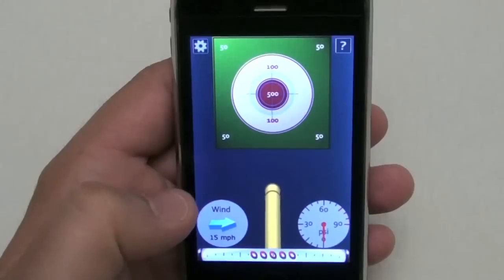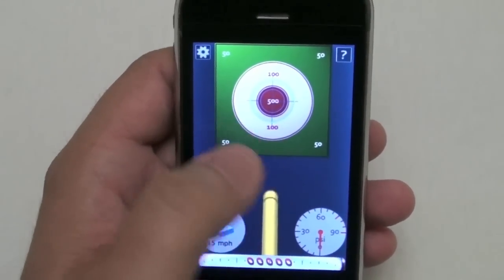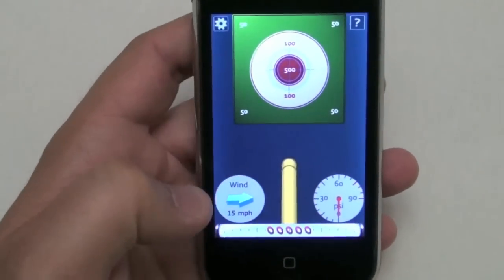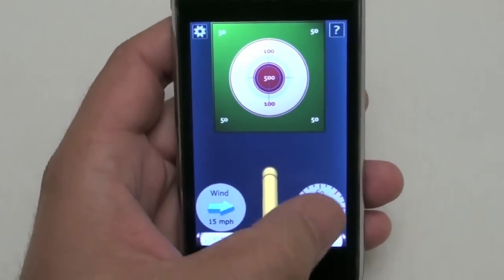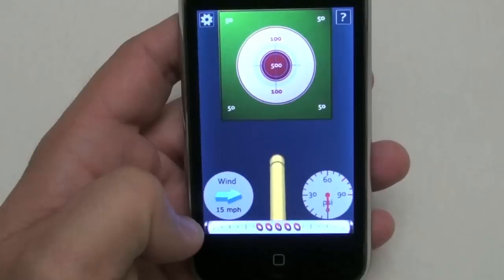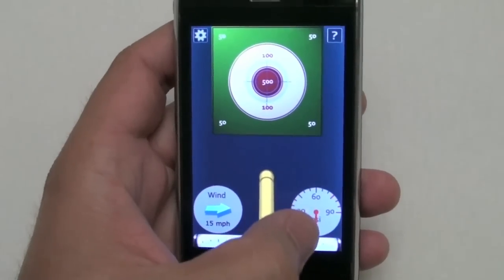This is a water soaker game. You have a water cannon that's going to shoot water to a target zone, indicated by the big target there. You have buttons for wind speed that will affect the direction the water goes, and you also have a gauge for water pressure. Down here you have a meter indicating how much water you have in your cannon. Right now it's at zero, indicated by the PSI dial here.